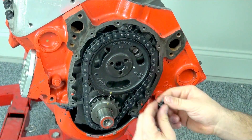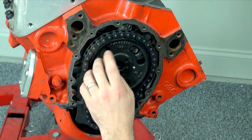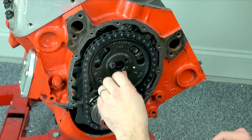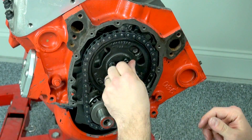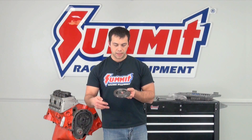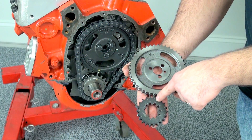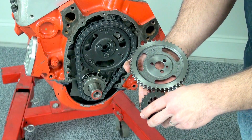As you can see here, there's a dowel pin that lines up the cam gear with the correct position, and then all we need is just a few bolts that are supplied in the kit — we'll screw those in and we'll be all set. The last thing I want to point out is that there are markings on both the cam gear as well as the crank gear that, when lined up, tell you how many degrees from top dead center your advance or retard is.